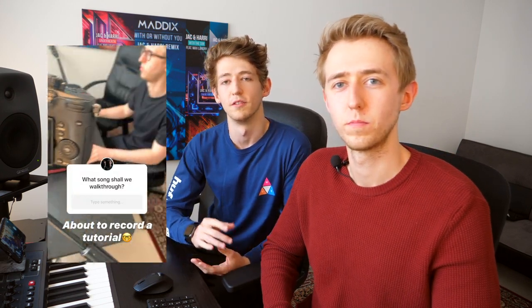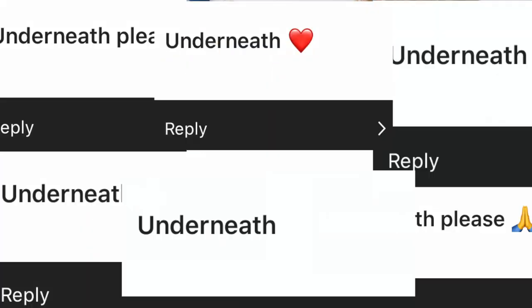We're going to be posting a lot more on HUE over the next couple of months. This weekend we decided we're going to run a tutorial, but we put it to you guys to decide which song we were going to walk through. And the answer was Underneath, so for those of you that haven't actually heard Underneath yet, let's take a listen.